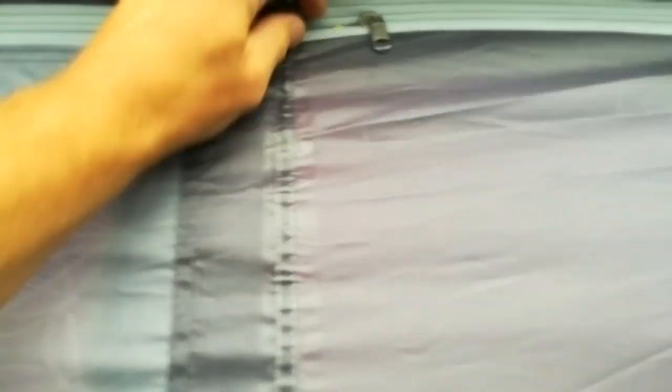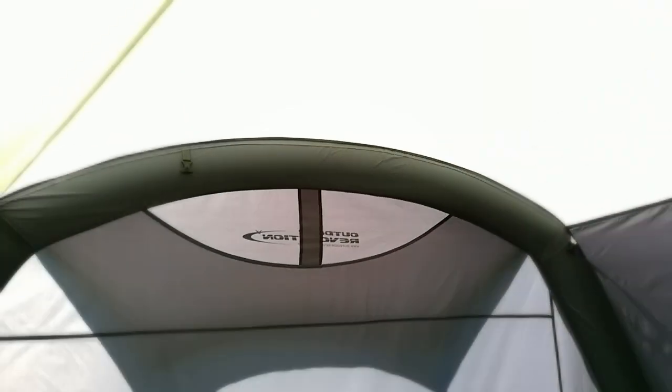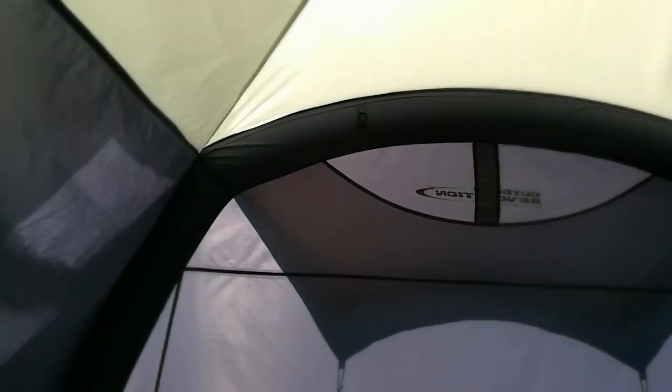There are two front zips - a bit of a safety thing to stop someone breaking in. The zip at the bottom opens all the way. With the wind against me I've got it open and the air's coming straight through and going straight out the back, so I'm venting it like that. This side will also come open.